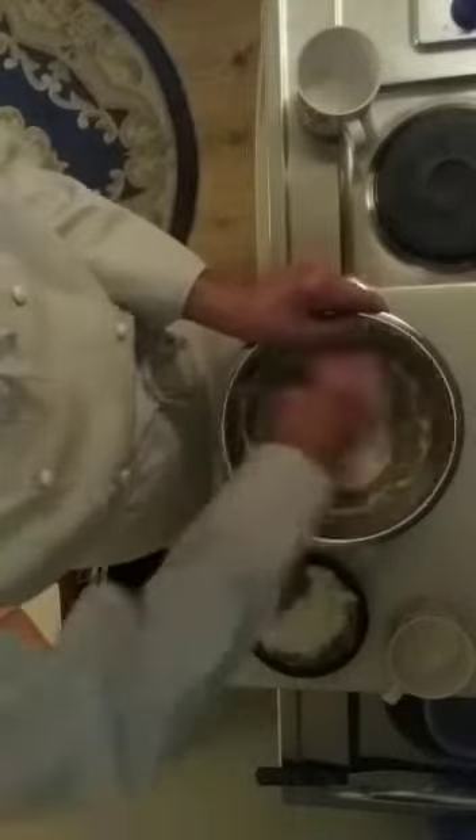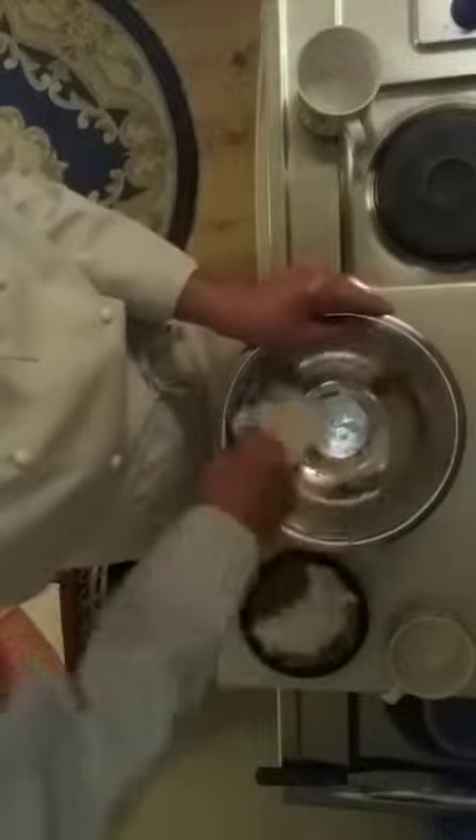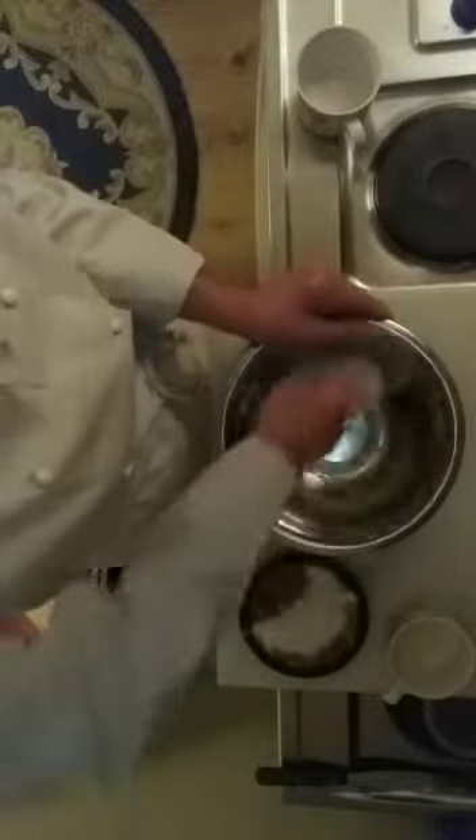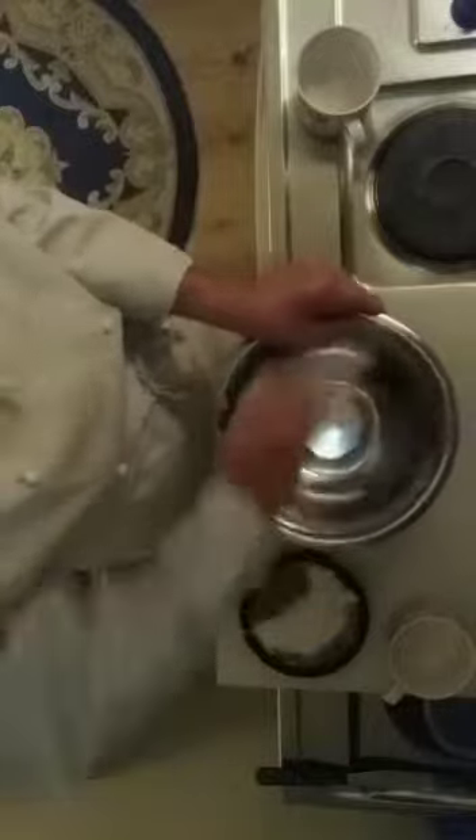That will make your hand a bit messy, but don't worry about that. Make sure you've got a nice, even, smooth mix of all the ingredients in the bowl, so that the sides of the bowl itself are nice and clean.